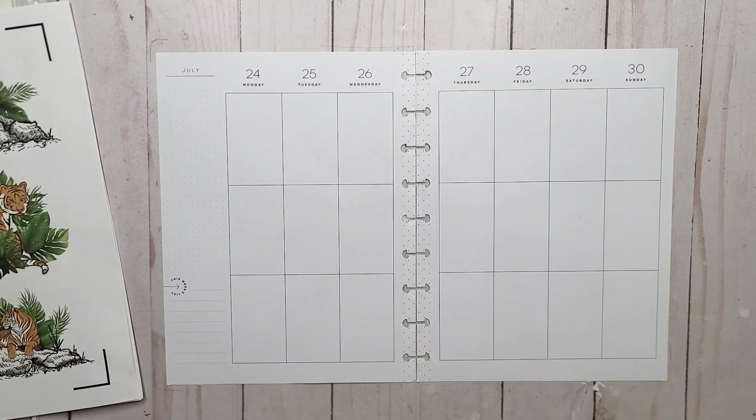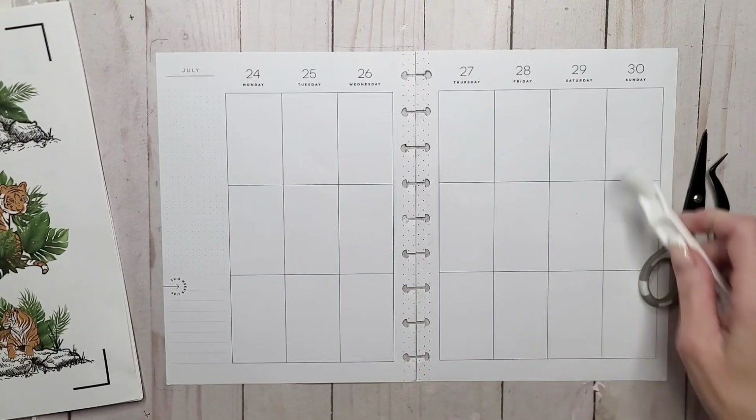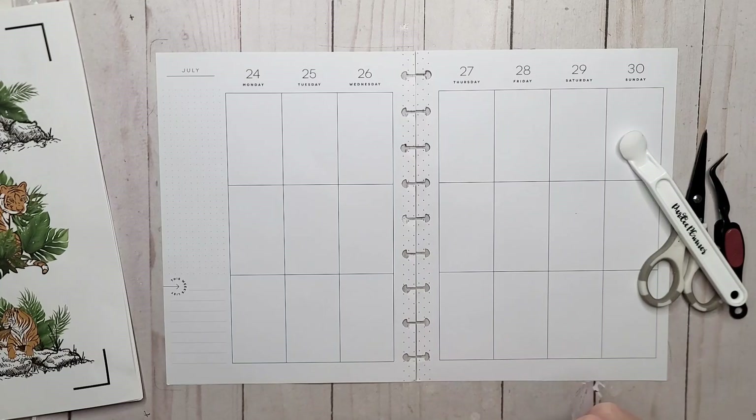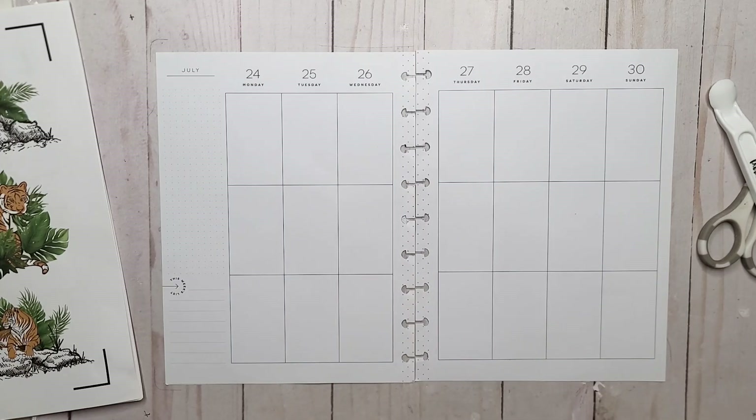So let's see what we need. We're going to need some scissors, we're going to need some tweezers, we're going to need probably the sticker picker-upper. It's getting a little sticky — it's like 33 degrees here today. So it's a little warm. Let's grab my X-Acto knife and those guys too.